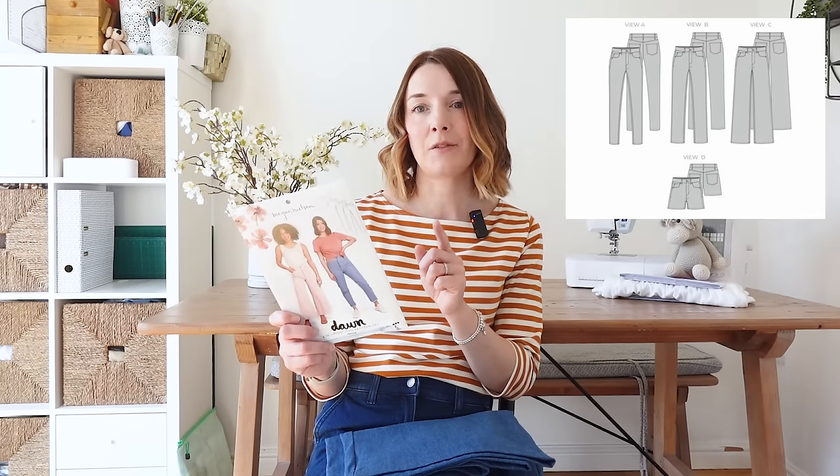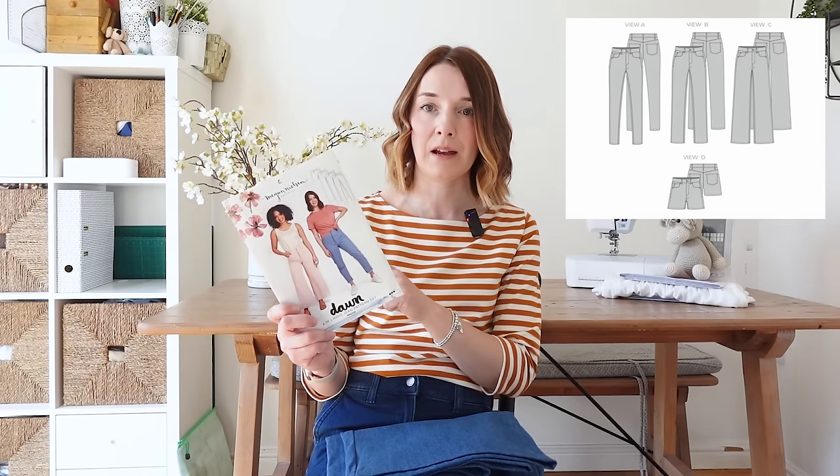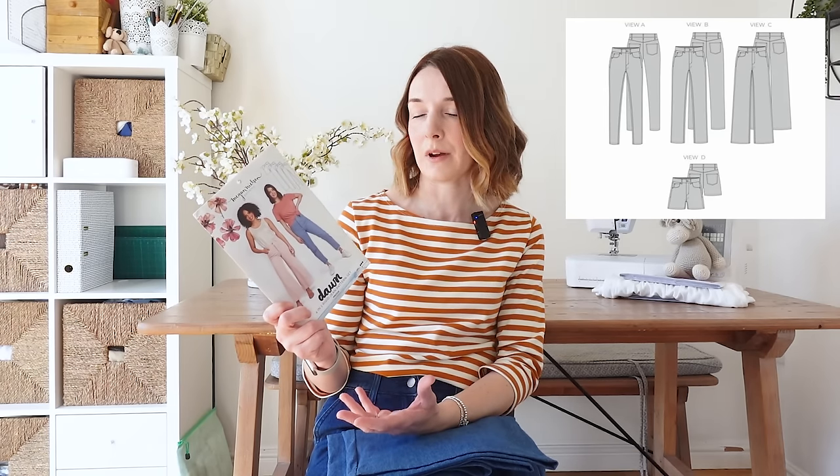I love wide-leg trousers at the moment and thought these would be a really good staple wardrobe piece for spring and summertime. I love the crop length and I just really love the style. I also love Megan Nielsen patterns and I find they tend to fit me quite well straight off the pattern without a lot of alterations. With this pattern you also get lots of different views — a tapered leg, straight leg, wide leg, or even a denim pair of shorts — so I feel it's going to be a real workhorse pattern. Here are my first ever pair of jeans — I'll pop in a few photos as well.